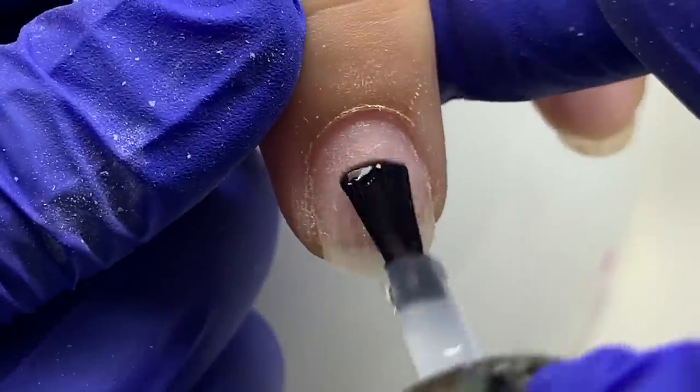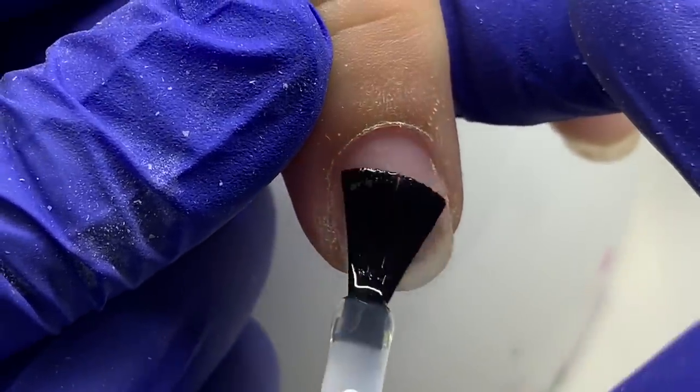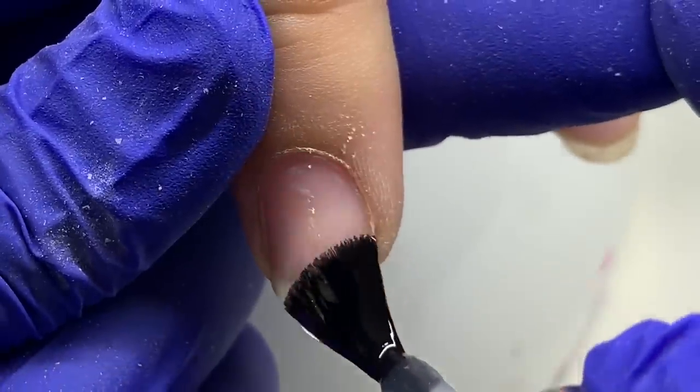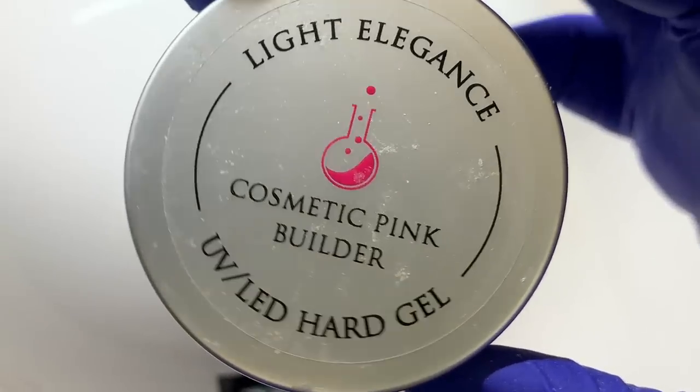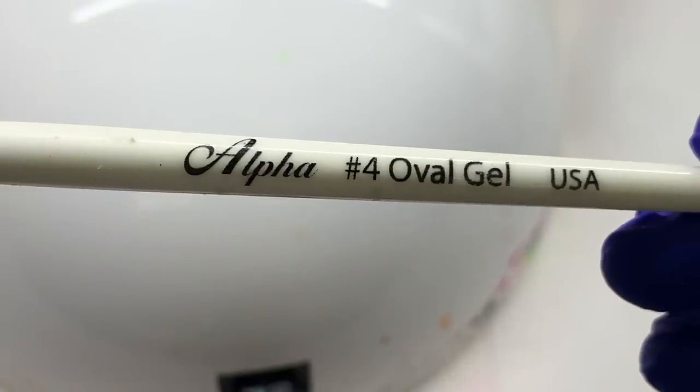I'm keeping it thin — I'm not trying to build anything. This is our base; it's basically like our primer, but it is cured in the light. I'll go ahead and cure that, and then I'm going to use cosmetic pink builder from Light Elegance.